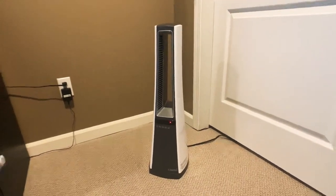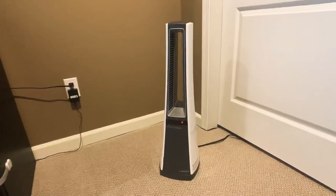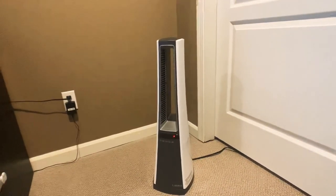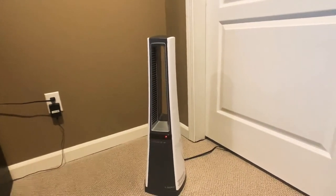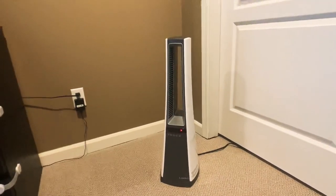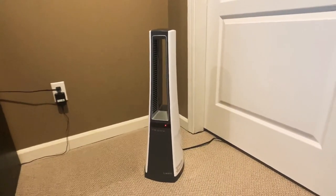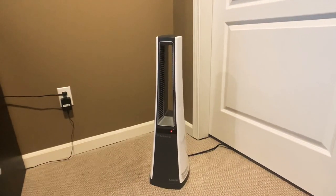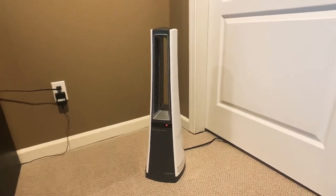What's up YouTube? I want to talk about this Lasko AW300 Personal Space Heater and what I thought about it for under $100. I do have a Dyson fan that's similar to this — an air purifier — and I really like it, but they're pretty expensive. So I wanted to give this a shot and see what I thought for under $100.